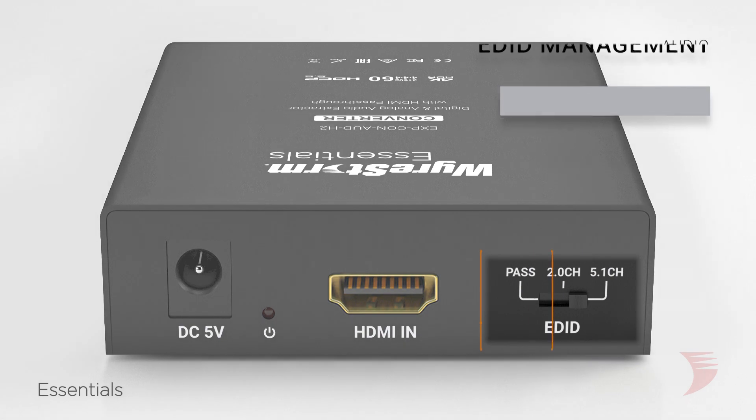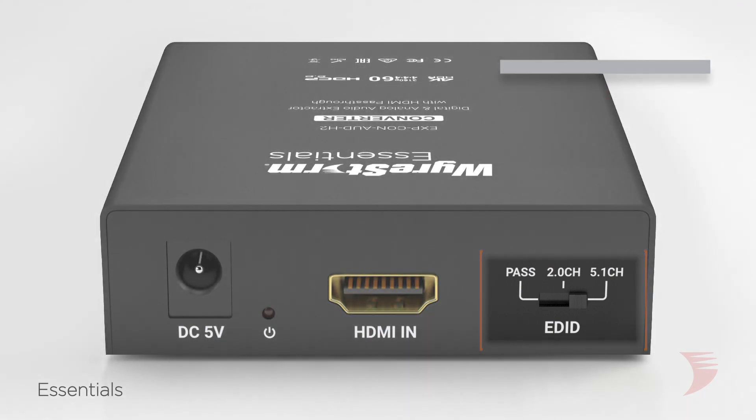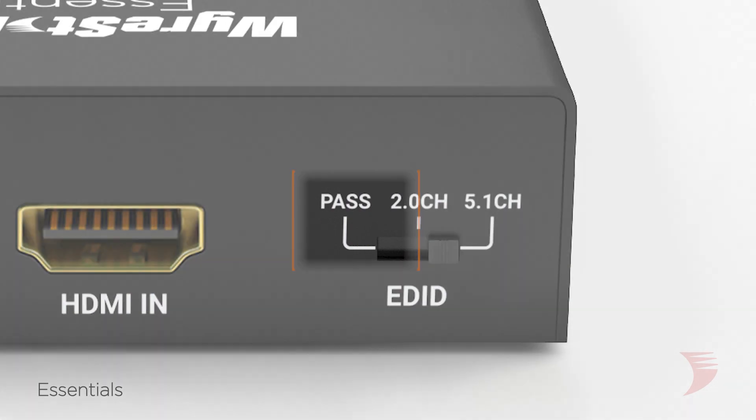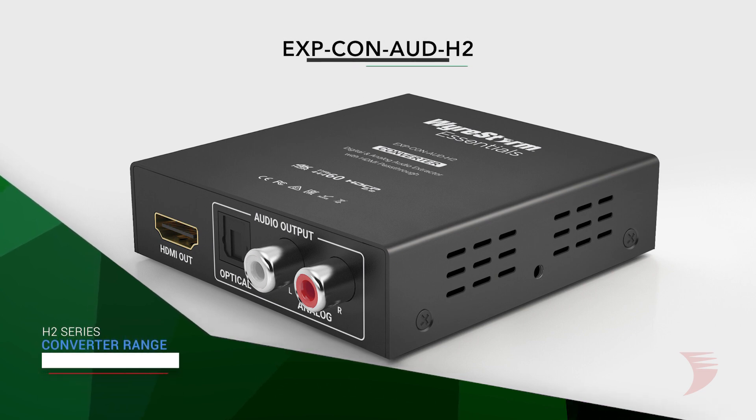It has a 3-gear sliding switch for easy audio EDID setting, aiding in video distribution and allowing you to bypass the need for the source to be directly connected to the AVR or amp over HDMI. Contact your WireStorm sales representative today to place your order for the new EXPCON-AUDH2.